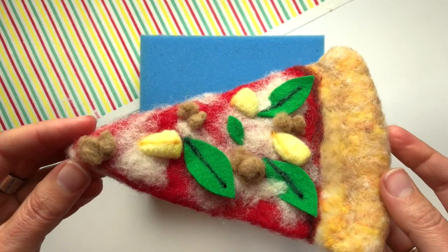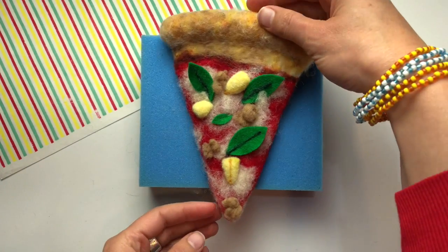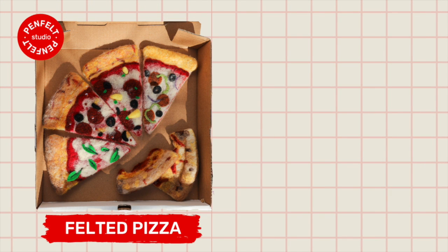Here's my slice with that delicious sausage. I love the side view — how it pokes up and really looks three-dimensional. Continue your felting adventure with the next topping of your choice. Happy felting!